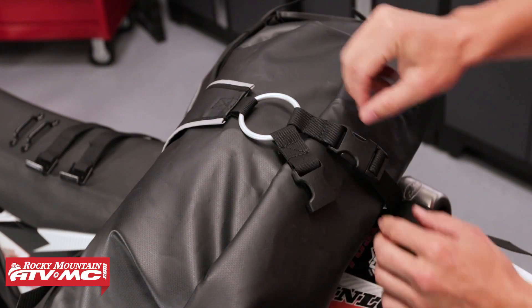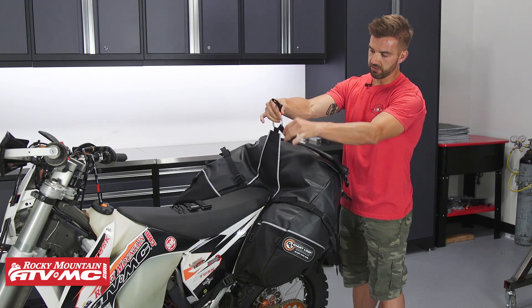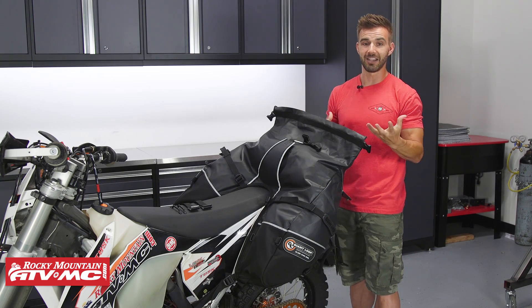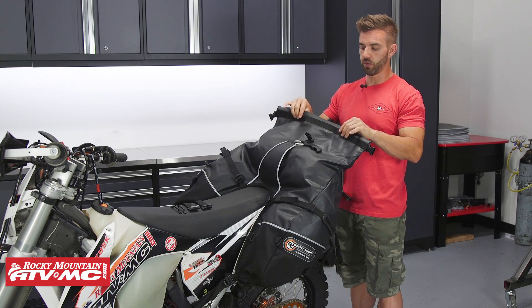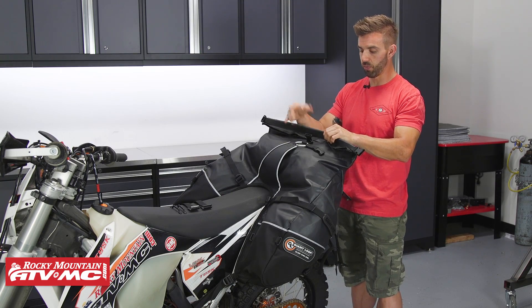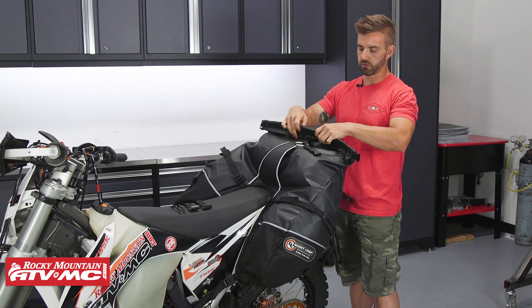Now we'll open it up and take a look at the inside. If I undo these two roll top buckles — there is that beaver tail I was telling you about. There it is, that roll top closure. Roll top is really nice because it keeps dust and debris out of the bag. You have that 39 liters of capacity with the bag completely rolled over three or four rolls. But if you needed more capacity and you're not worried about rain or getting wet on the inside, you can do one less roll and that's going to give you some added capacity. So if you need more space, just do one less roll.